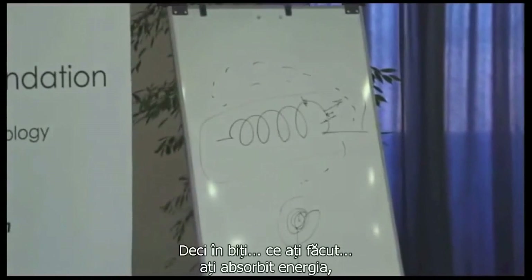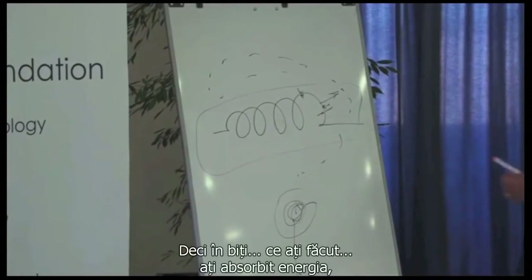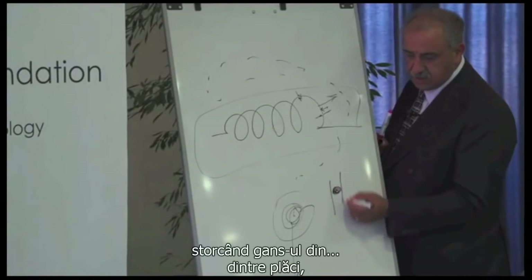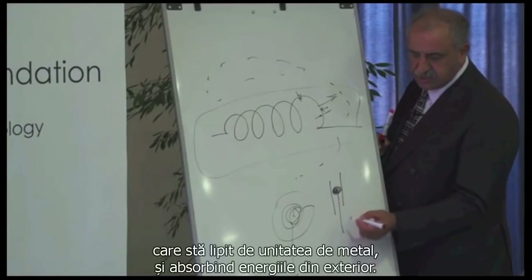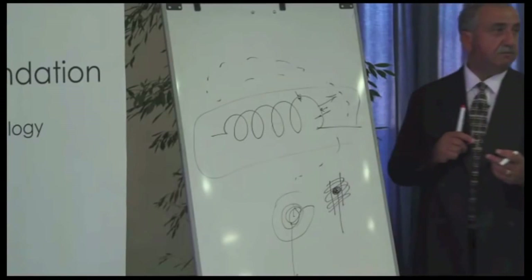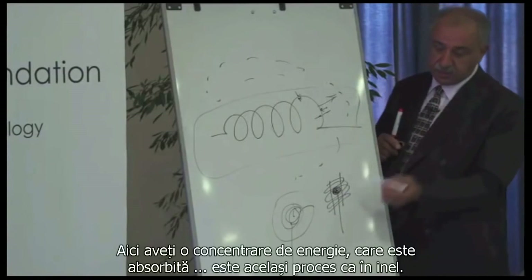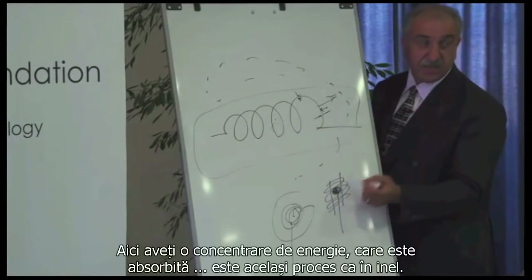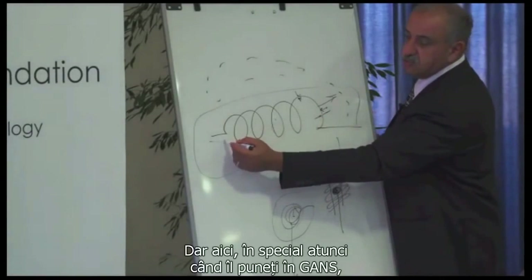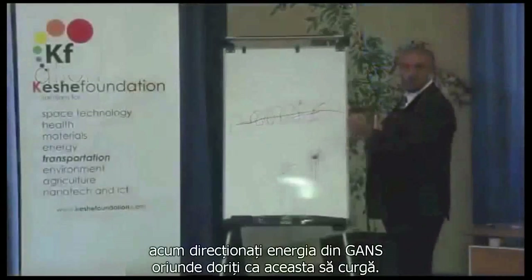The Plasma condition is now not about making the beads, but in so many ways, understanding the transformer of the energy right across the tube. In the beads, what you did: you absorbed the energy from squeezing the GANS between the plates, sticking one metal in it, and absorbing the energy from outside. Here you have a concentration of energy which gets absorbed — it's the same process as the ring. But here, especially when you put it into a GANS, now you direct where you want the energy of the GANS to flow.